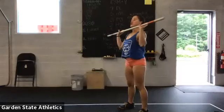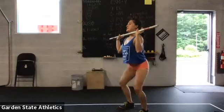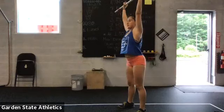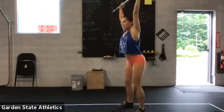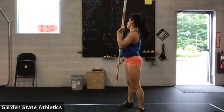Next movement is push jerk. From here, dip, jump and drop under. Make sure you guys are getting that full extension when you're jumping — full jump and underneath the barbell.